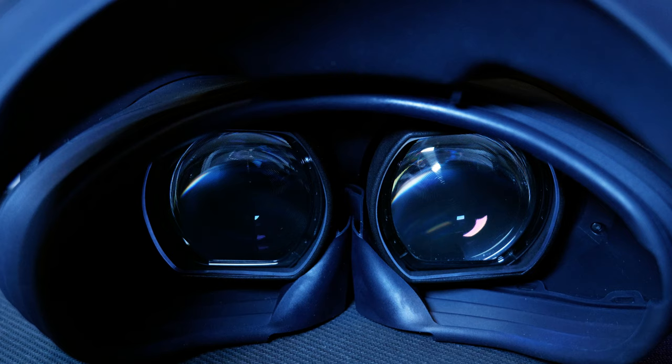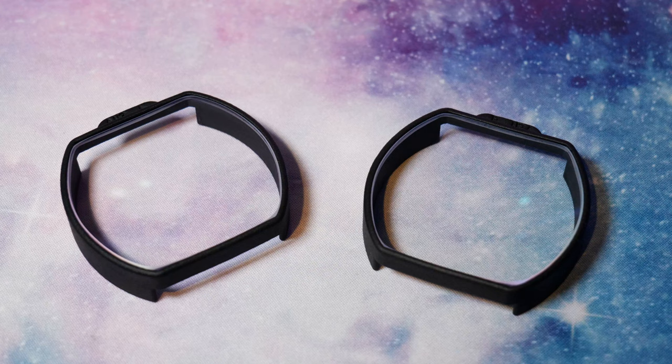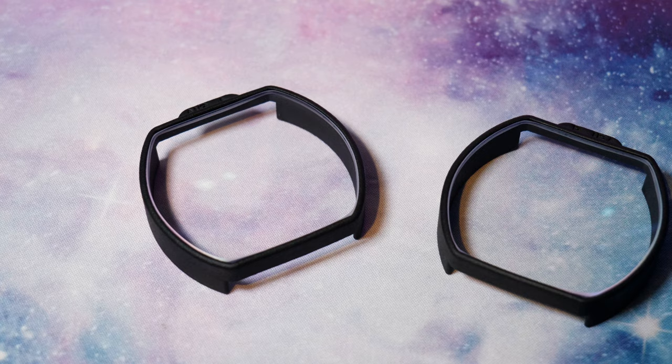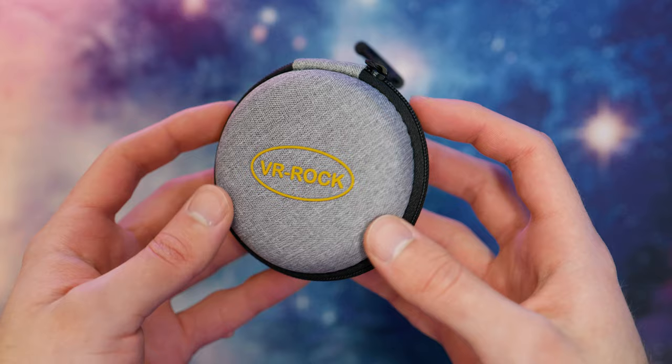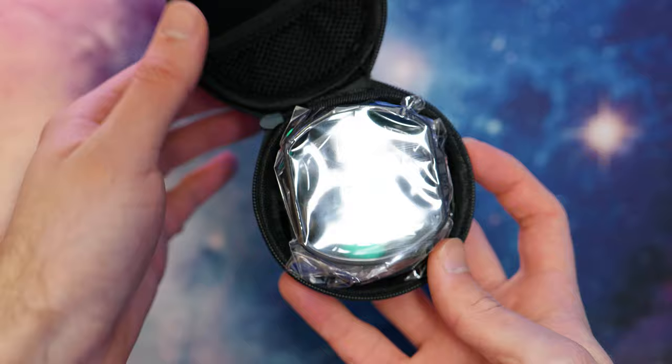They come in at a base price of $59, so you might be asking: are VR Rock's lenses actually any good? Well, they do ship worldwide and typically arrive within a week — mine got here to the UK just 7 days after they were ordered. They come in a small material case that feels well made and should protect everything inside when you don't have them installed. Opening it up, we have the lens inserts which come properly wrapped and protected, ensuring the glass is spotless.